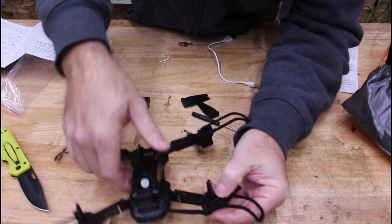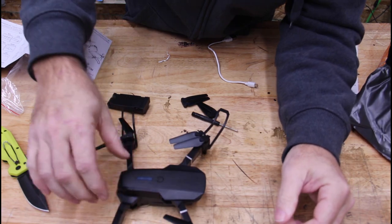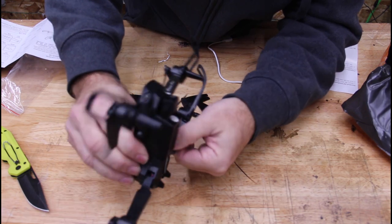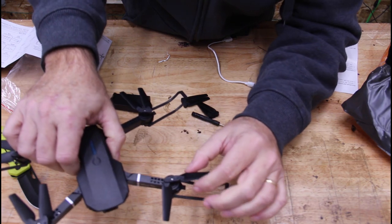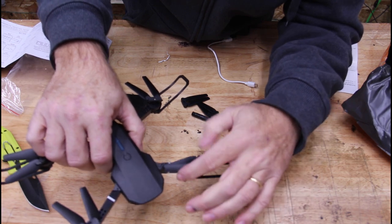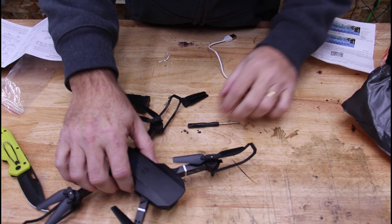Okay, it's got landing legs — looks like two legs in the front, which is interesting. These go this way and fold in. And the cool part about this is the blades go out by centrifugal force, so if they hit anything they can fold in and potentially not snap off. That's pretty cool.